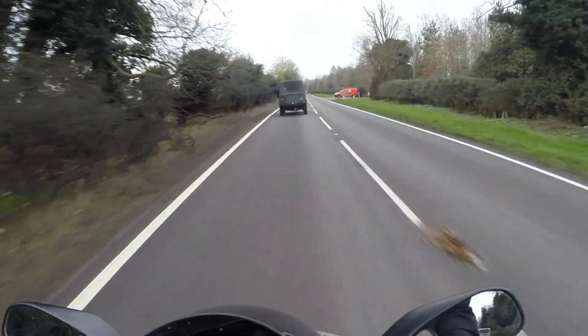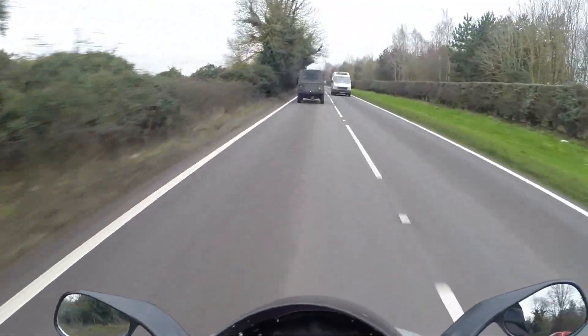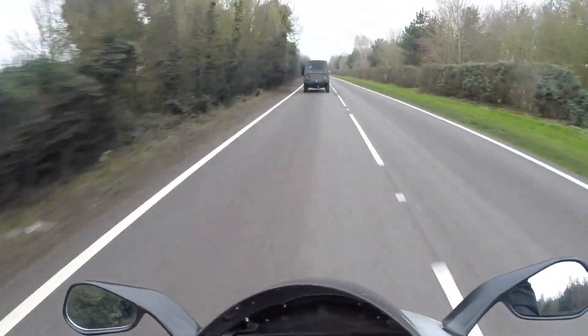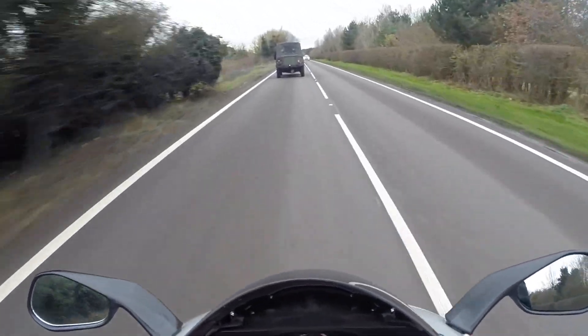Oh, welcome back — and that was the Batcave. If you love a reindeer! That's the joys of riding in winter. Actually I'm going to scrap all that — that was bullshit, I don't know what I'm talking about.